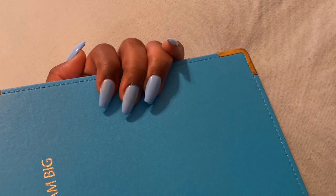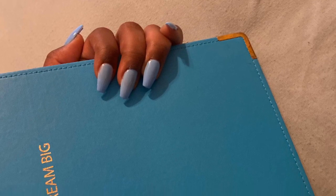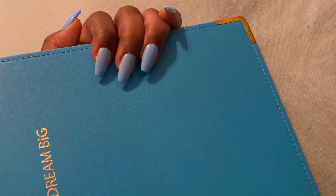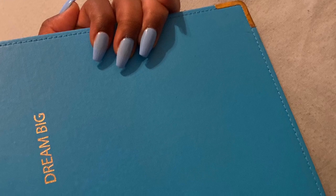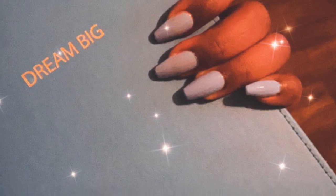If you guys want to find out how the Gorilla Glue held up and if it did any damage to my nails, then turn on your post notifications for my channel. Subscribe to my channel if you have not. I promise you guys that I will keep y'all updated — my next video will be an update on this Gorilla Glue. So stay tuned. Thank you, love you.